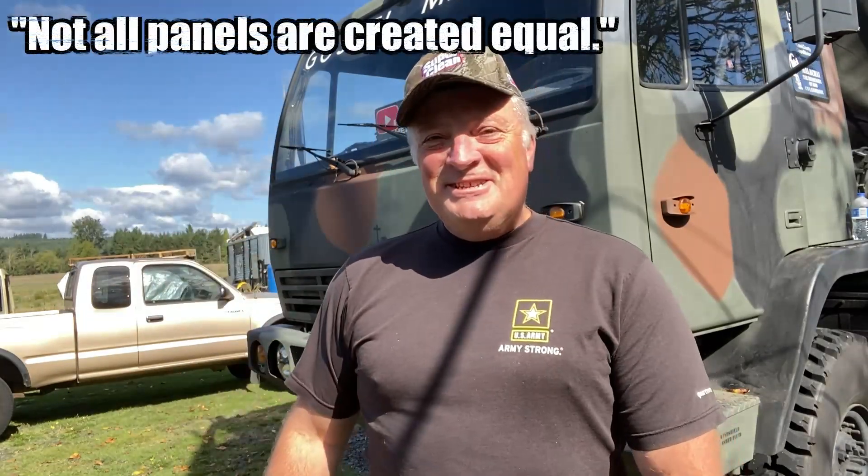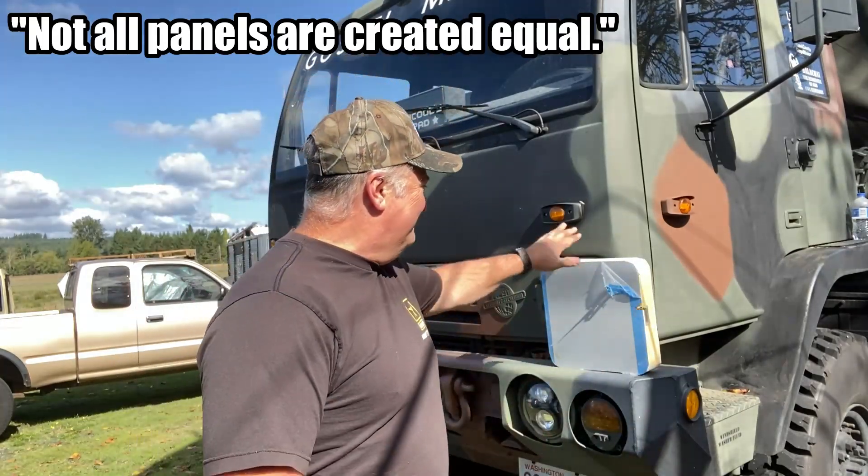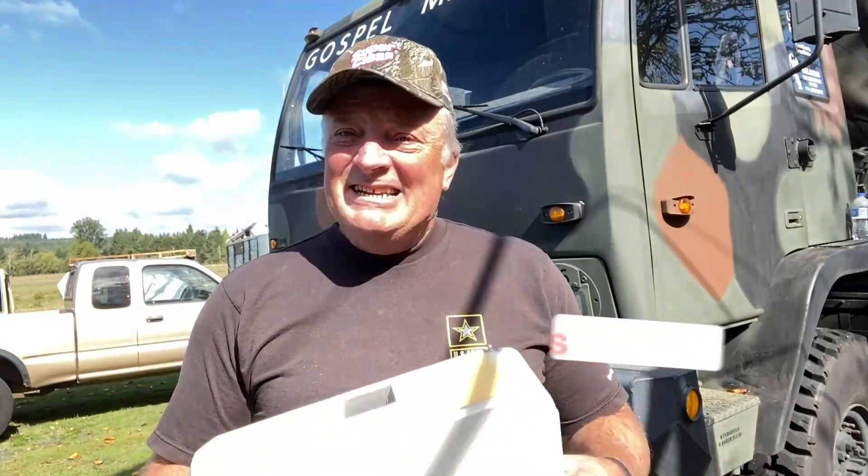Hey guys, Dave Anderson here, Heli Cools Helipad. Today, I really want to talk about panels and insulation. They're not all the same, and you really need to know a lot of information about the panels that you're going to be choosing for your habitat.